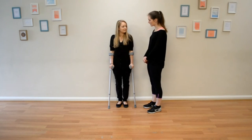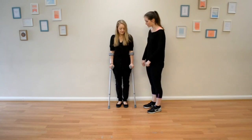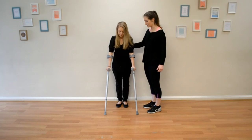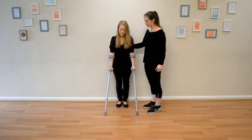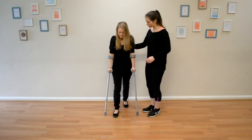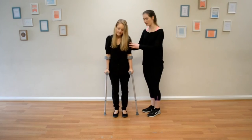So Alex, the first thing I'd like you to do is put your crutches forward just as much as is comfortable and just a little bit wider than your hips. Perfect. Now I want you to step forward with your sore leg so that it's in line with the crutches. Now pushing through your arms, step forward. Good.